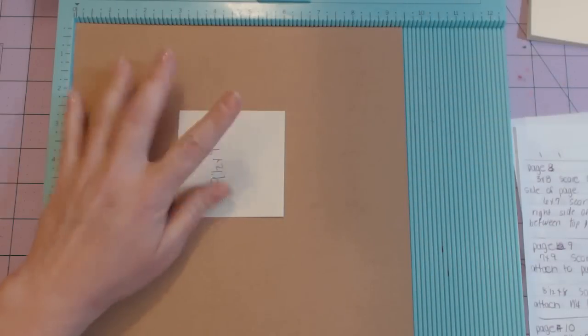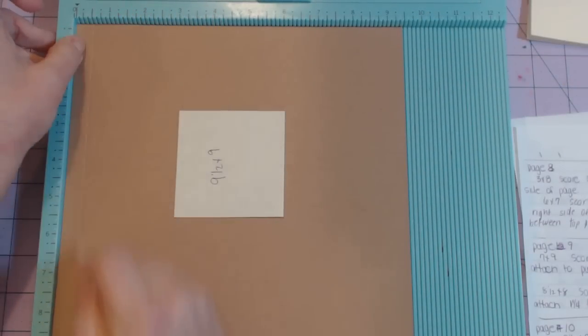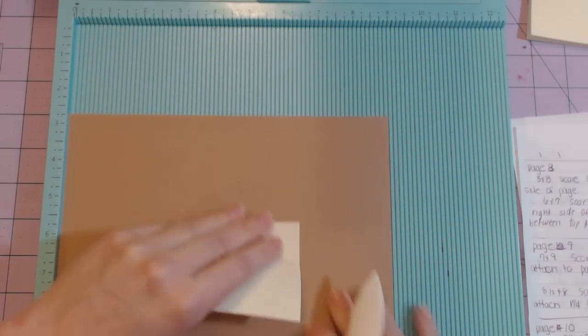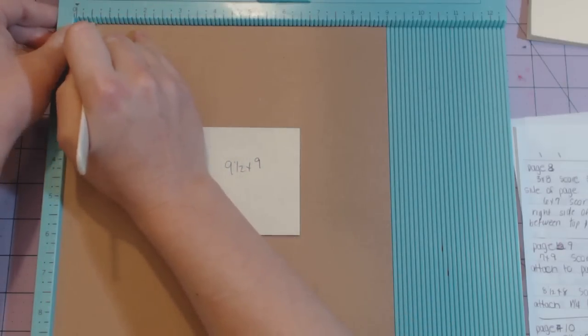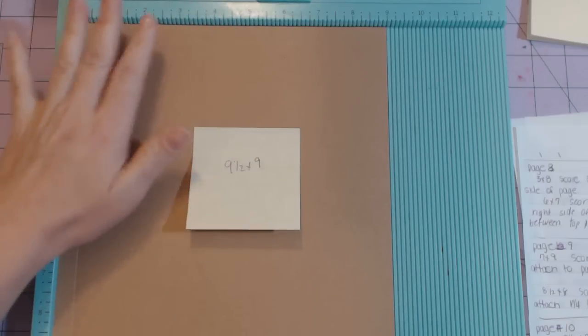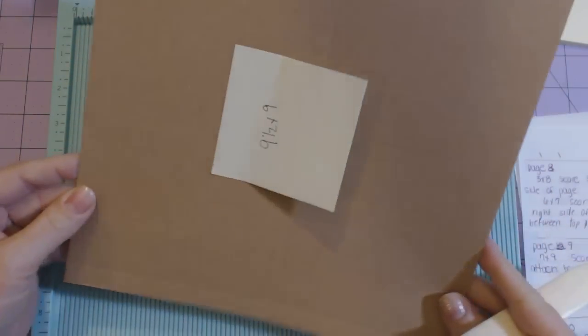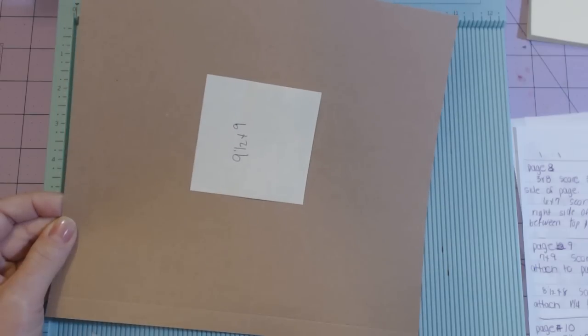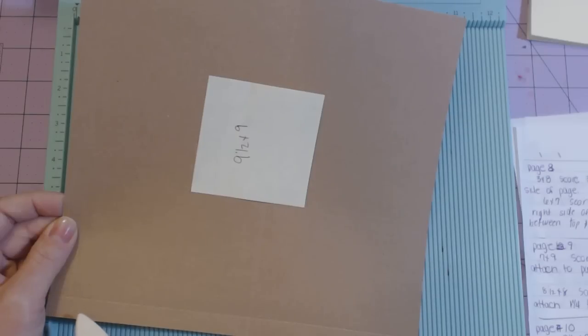Page ten is the nine and a half by nine sheet — stick the nine and a half inch side at the top, score at half an inch and then at five. Then the nine-inch side we score at half an inch. We're going to do some cutting on this one to make the page work, because you don't need a twelve by twelve sheet — cutting off this part here creates the pocket you need without using multiple sheets of paper.